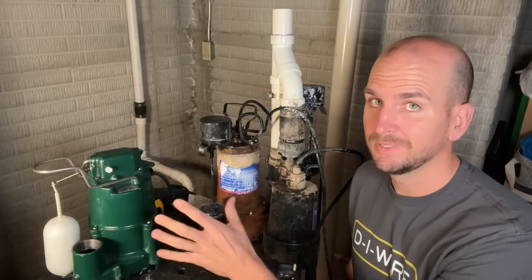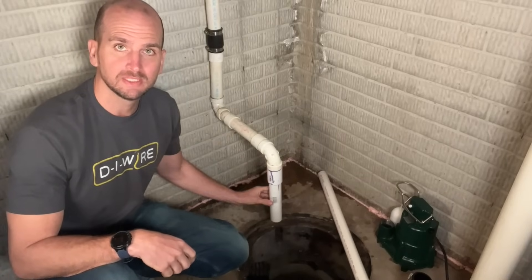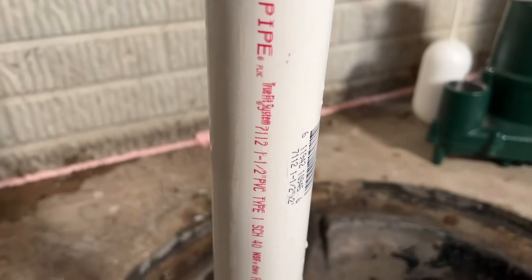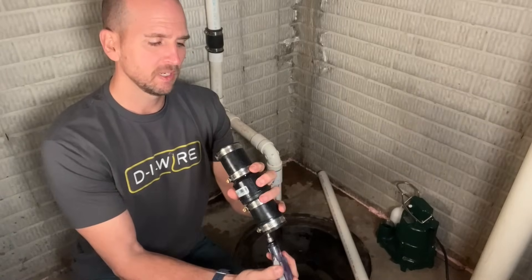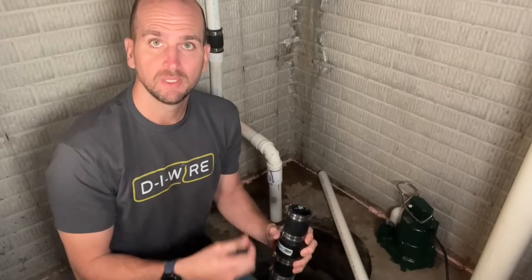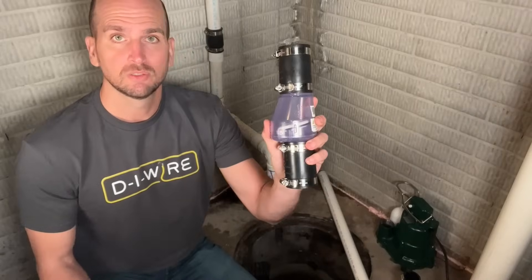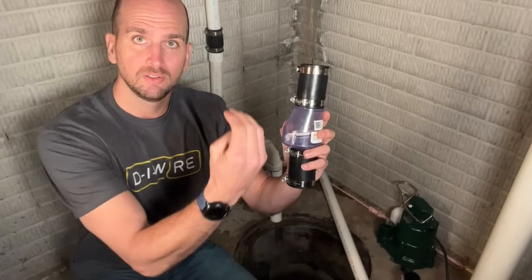To minimize trips to the home improvement store, I always check things over before grabbing parts. Confirm you have inch and a half PVC — you can usually see the label on the side. This same discharge pipe going out of my basement will work for my new setup. Inspect your check valve: use a screwdriver and push the gate up to make sure it opens and closes correctly. If it's in good condition, just reuse it. For this install I'm using one with a clear housing, which will be a good demo of how the check valve works during and after the pump cycle.